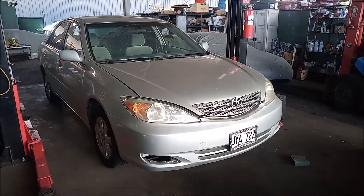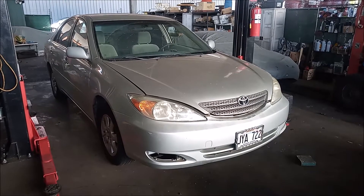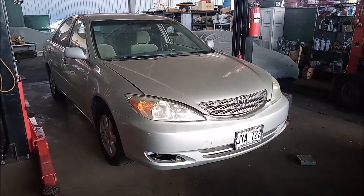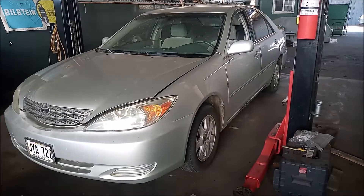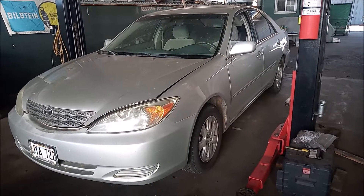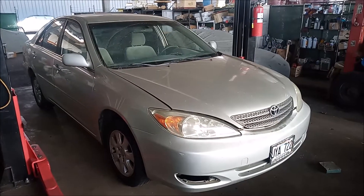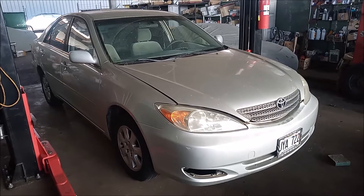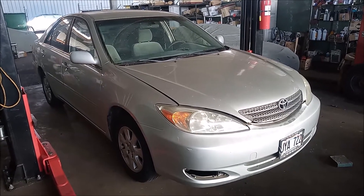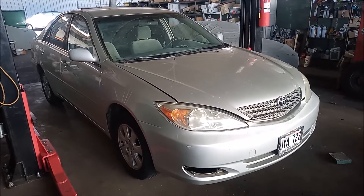This is a 2002 Toyota Camry. This car is in the shop because it is having some really unusual problems. The owner of the car reports that it bogs down. We took the car for a test drive and we found using a scan tool that the fuel trims were oscillating almost randomly all over the place.